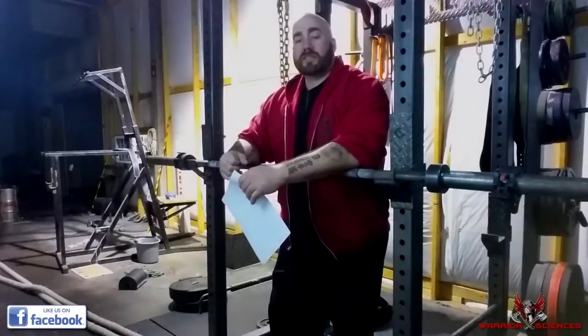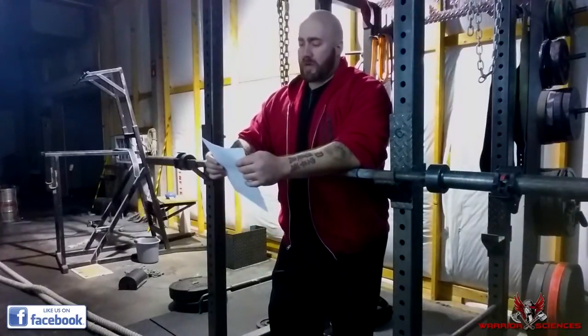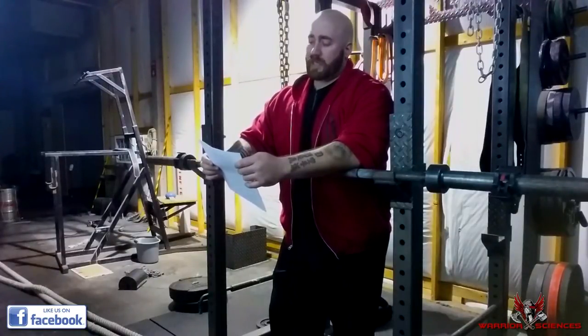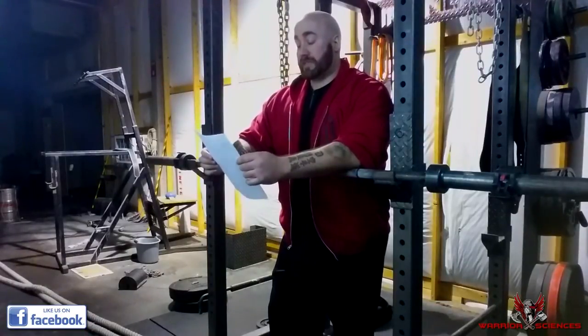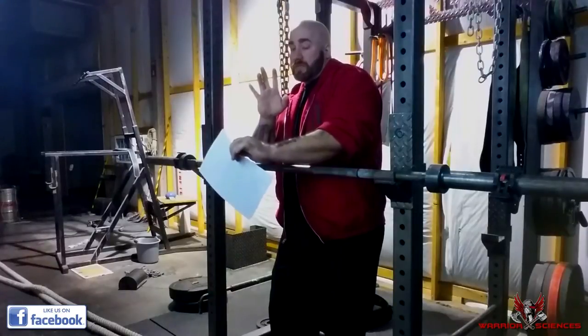This is James Bullock with WarriorSciences.com and today's MMA training question is: how do I overcome freezing when being punched at multiple times? By freezing, he basically means that as the punches are coming in, you just freeze — you don't react, you don't do anything.